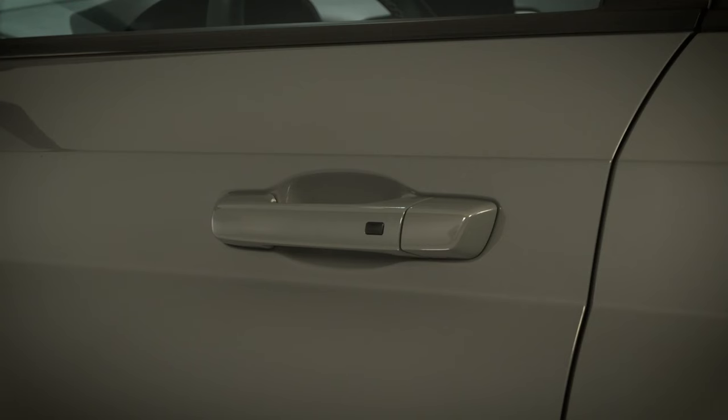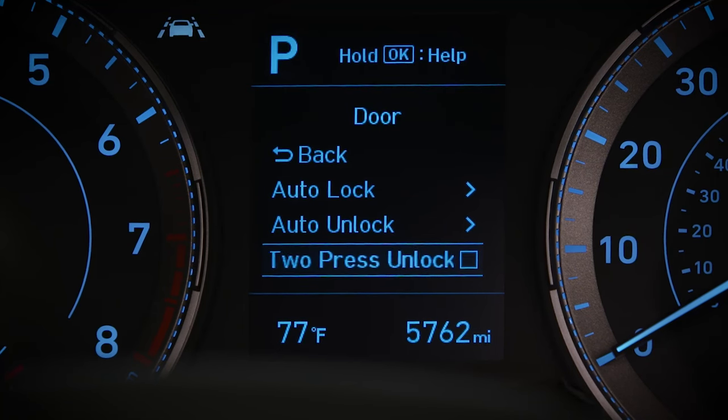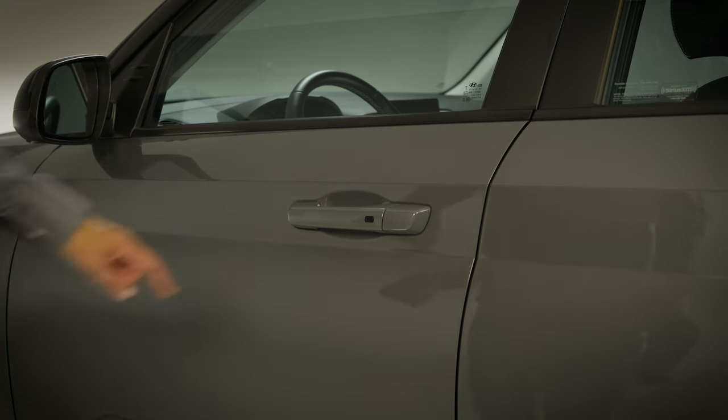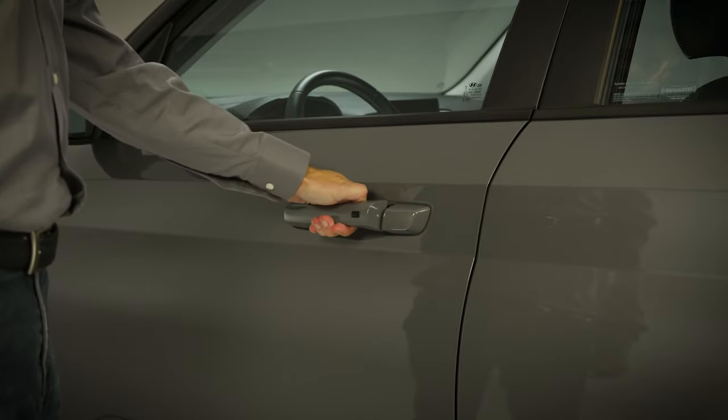If your vehicle is equipped with the door unlock button and Two Press Unlock is turned off, pressing the button on the driver's door twice in succession will result in the door unlocking, then re-locking.